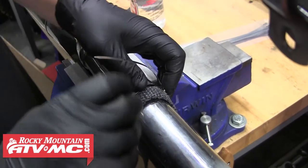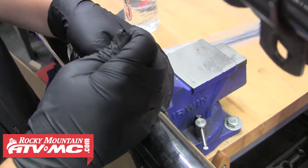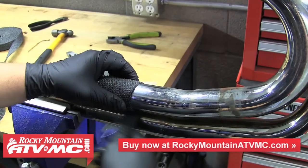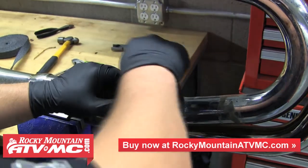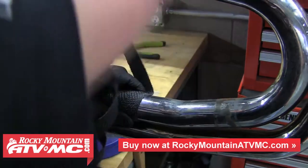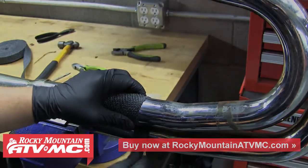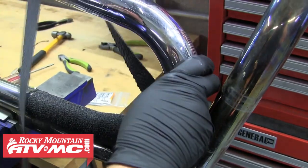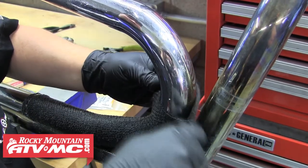With these cable ties, we'll just tighten them with our hands to hold them in place, and then use a special tool to tighten them the rest of the way. With that secured, go ahead and start working your way up the pipe. It's important to overlap each wrap at least a quarter inch. Also make sure that you're pulling the wrap tight with every round to keep it clean and close to the pipe. When you reach a bend or curve in the pipe, it's always a good idea to overlap each wrap a little bit more to make sure you're getting complete coverage all the way around.